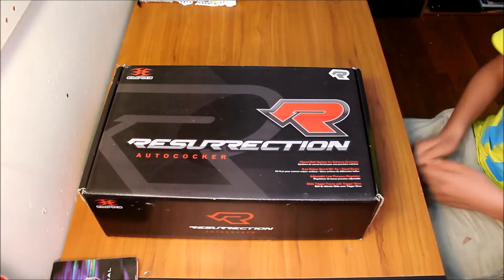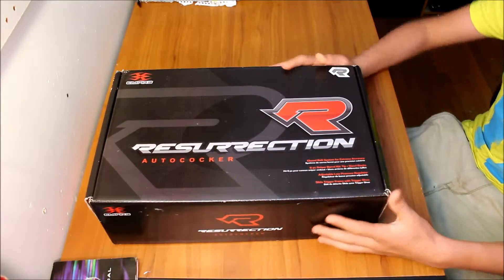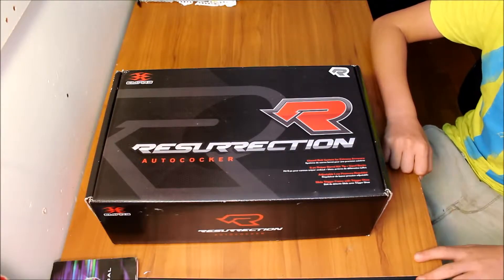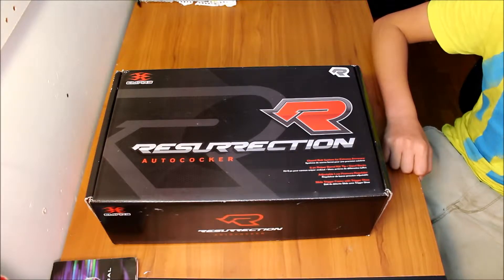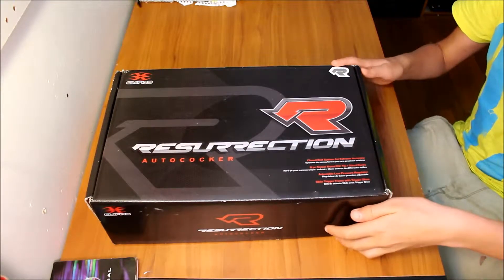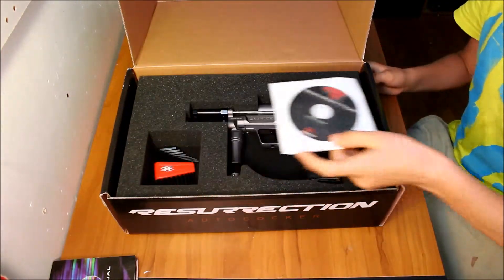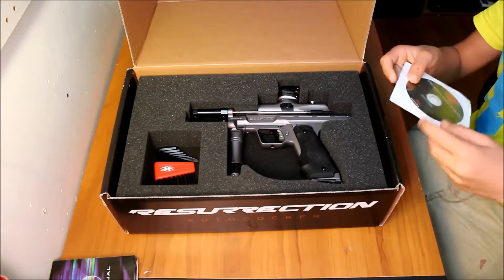I'm going to do a review on the Empire Resurrection Autococker. I'm using a little different setup — I connected the camera directly into my computer, so I can have a live feed and adjust all the settings. Without dwelling on that too much, let's get into a quick showing of the gun. If you did not see my unboxing, here it is. Let's start the review from right here.